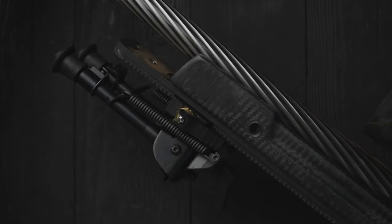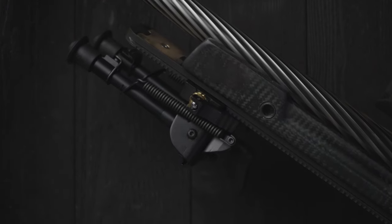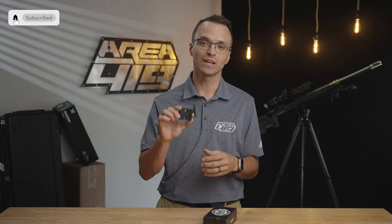Our ArcaLock system has become an industry standard for reliable, solid lockup between your rifle and accessories or accessories in your rifle. And now, all this time later, it's time for a QD clamp.